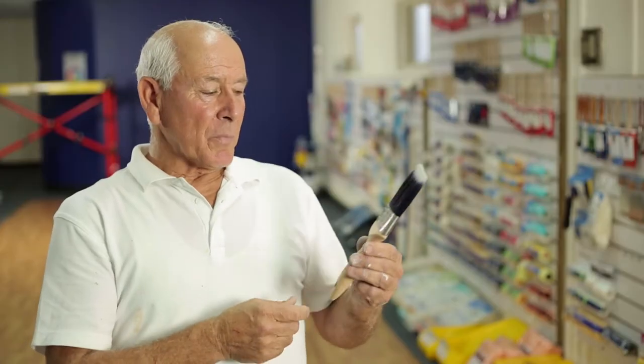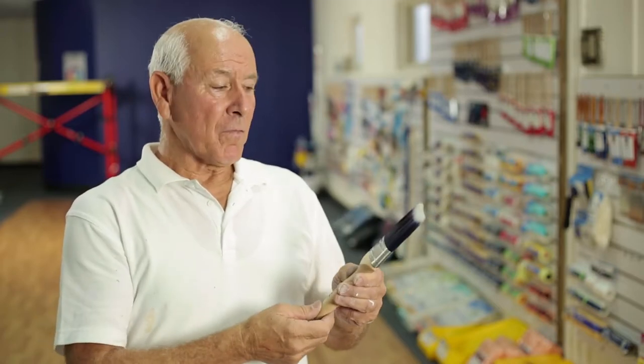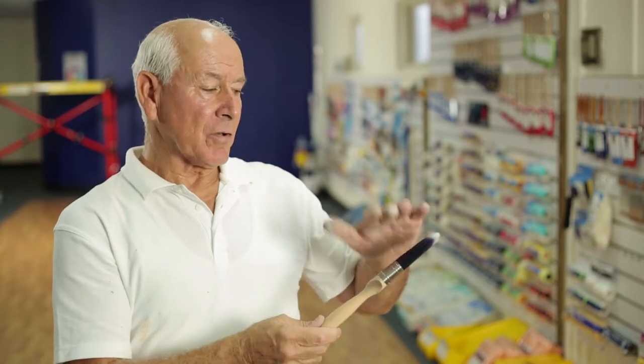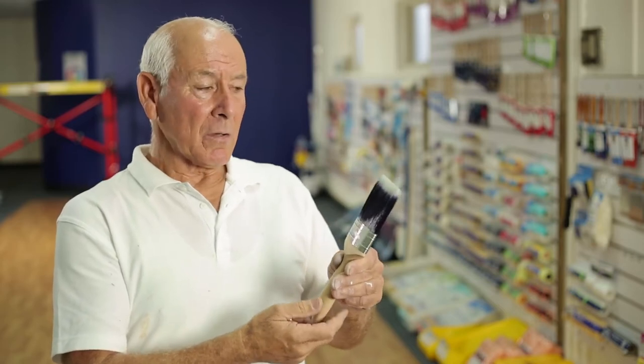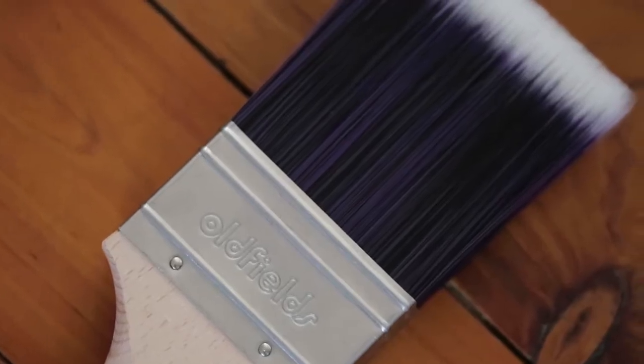This is one of those brushes that I would think would satisfy the most fastidious of painters. When we buy a brush, we buy it because of its quality and we want to hang on to quality. This brush, you could tell, is made from excellent material — it's going to last. Speaking from my personal experience, it would satisfy me. If I was to use this in my business, it would definitely satisfy the needs of the majority of paintwork that I would apply it to.